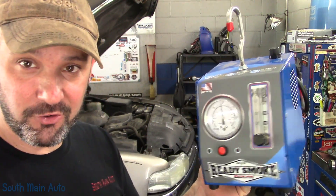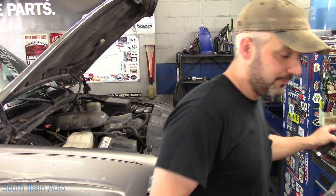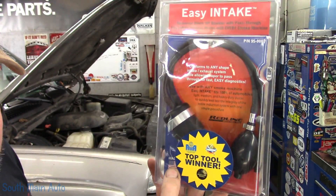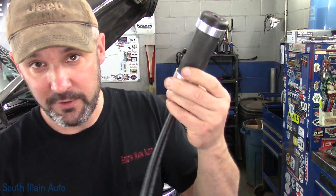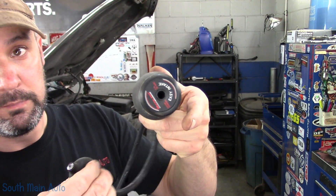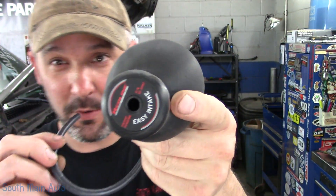I'm going to show you what else comes in — it's a bit of kit they sent. Pretty standard stuff. Of course it comes with the owner's manual. They did send — look at this — an easy intake. These things are wicked sweet. They sent two of them, so there's going to be a giveaway on one of these. These are pretty cool when you're trying to block off intakes. You put them in, pump it up, it grows and seals the hole.